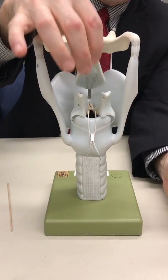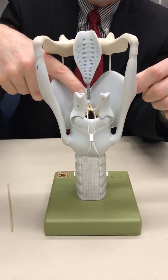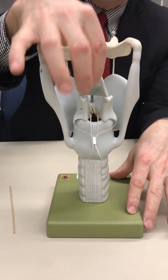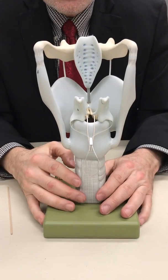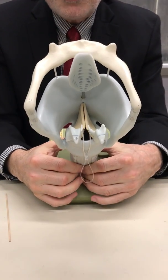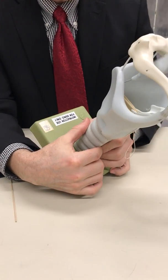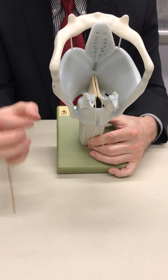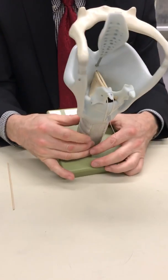On this model, the epiglottis doesn't really work as well as the other one — it's supposed to seal the opening, but it's on a spring here, so it kind of hits the other pieces of cartilage, which isn't really supposed to happen. But here's the interesting part: right now when you look in there, there's no open air passageway. The glottis, the opening, is closed — sealed closed. No air can pass through.